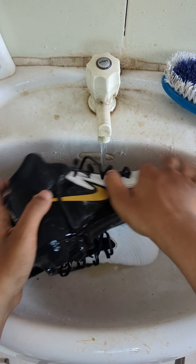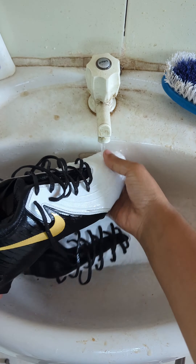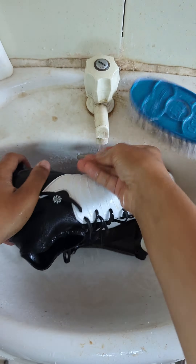So how do you wash it? Now I am here with my boss vision. So first...